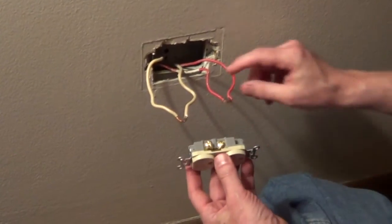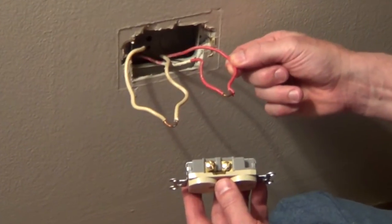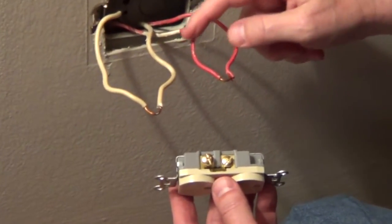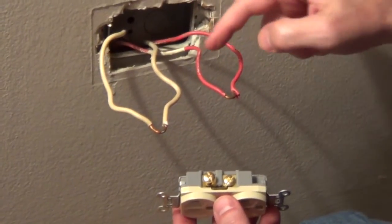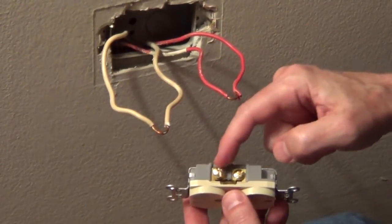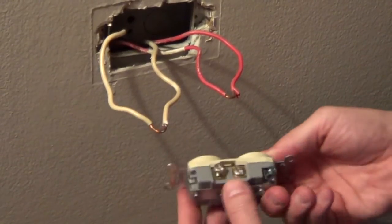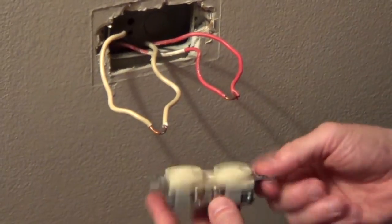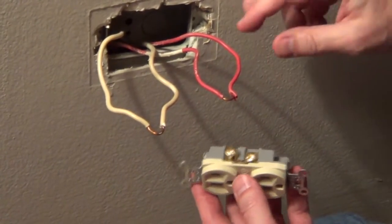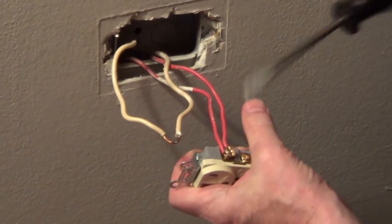To connect the new outlet, we're going to connect the hot to the brass-colored screw. In the U.S., it's either going to be a black or a red wire. If there were two individual wires — and in fact we have two cables in this box with two individual wires — we would connect one to each screw on the brass side. We're going to leave it just like the electrician had it and wrap the hot on the brass side, then tighten it down.